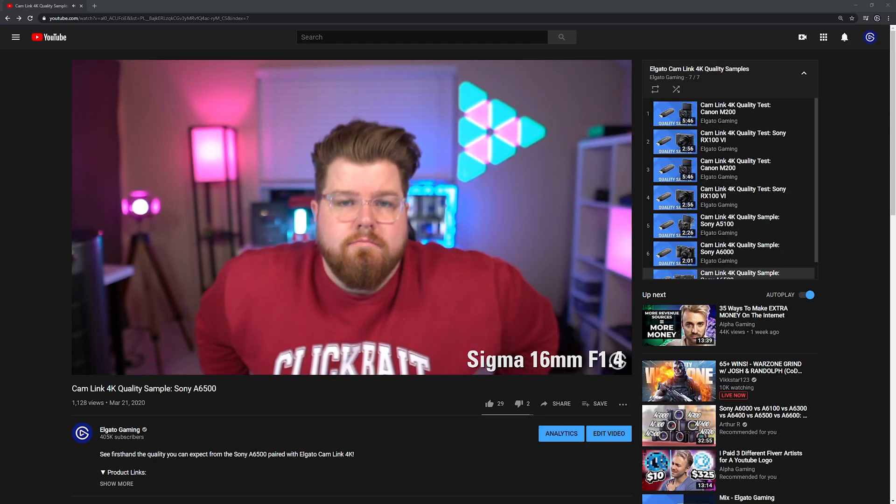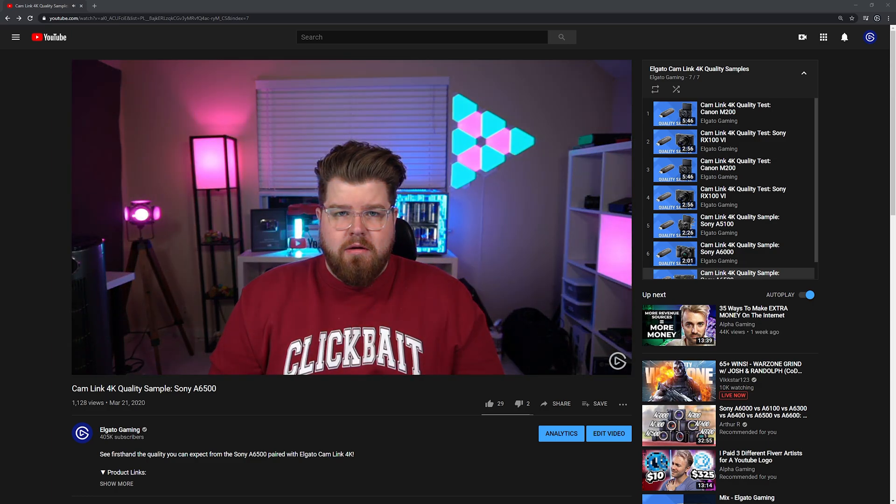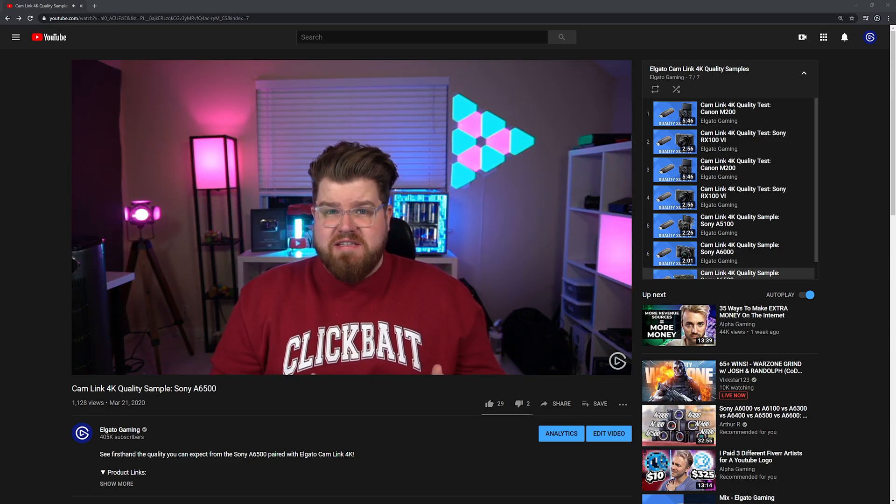And lastly, we have a YouTube playlist link that shows the quality you can expect from some of the more popular compatible cameras, so be sure to check those out as well. If you have any questions, feel free to leave a comment down below, and be sure to check out more videos on our YouTube channel for more tips for streaming and other content creation.